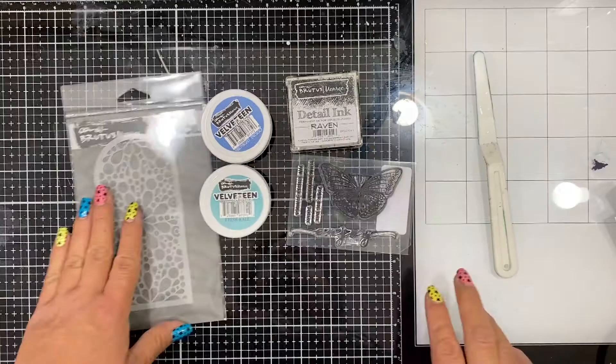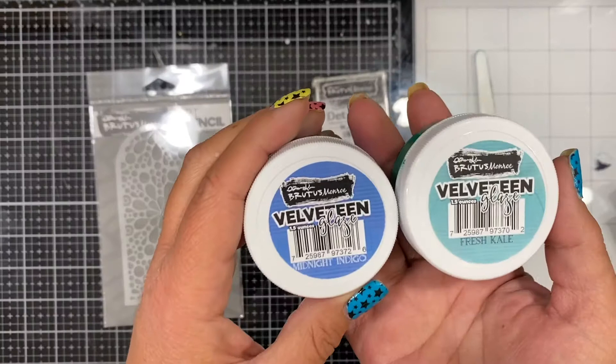Hi everybody, this is Carissa from Inky Fairy Designs, back with you this week for another Brutus Monroe project. I'm going to show you the supplies that we're using first.